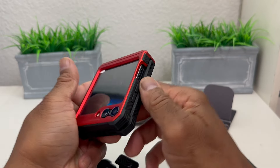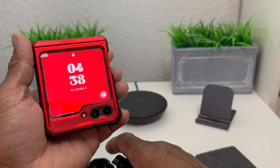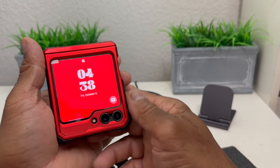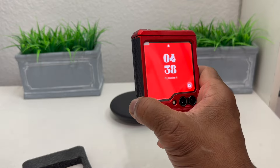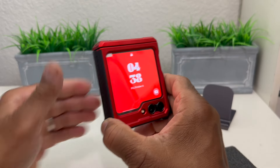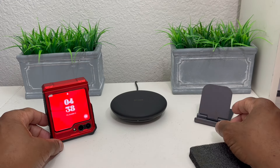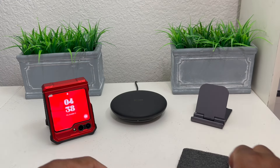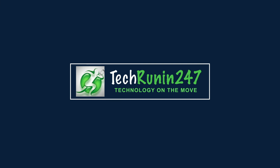This is a very nice case by i-Blason — the Armor Box series. It comes with a belt clip, a kickstand, hinge protection, and extra grip. It's a very good case for the money. That's it for today's video on the i-Blason Armor Box series case for the Galaxy Z Flip 5. Hopefully we shared something useful — if so, be sure to hit subscribe, the like button, and the bell icon so you can be notified of new content. This is Melvin with Tech Running 24/7 — thanks!